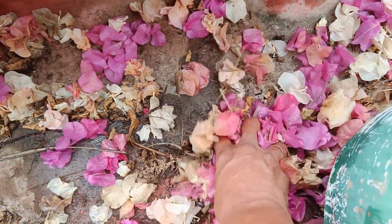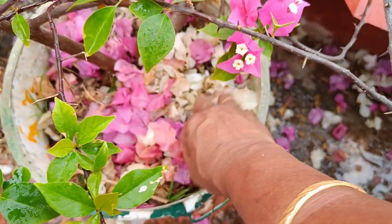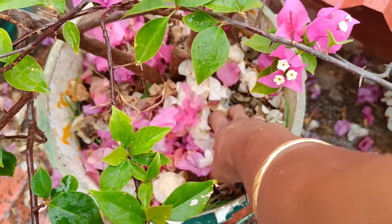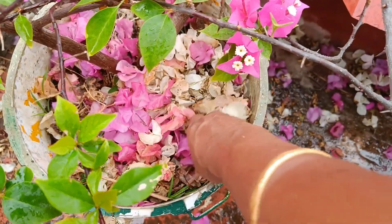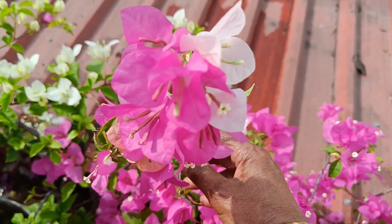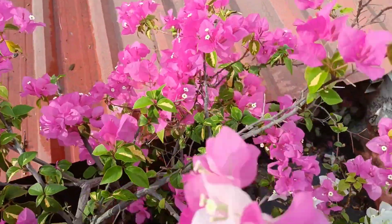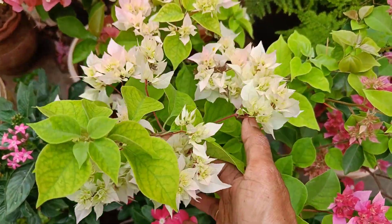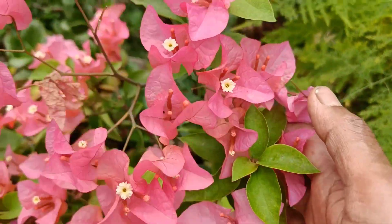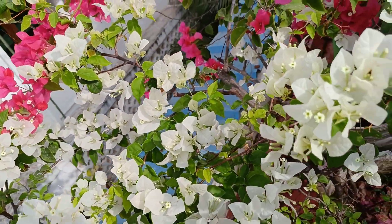We will collect all the leaves. We will put the leaves on the leaves. The leaves will be very good and perfect. We will use the leaves as well.